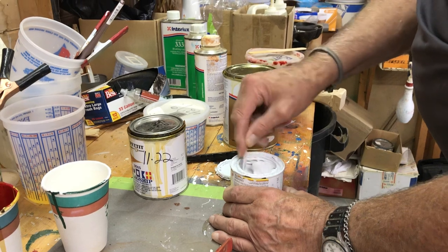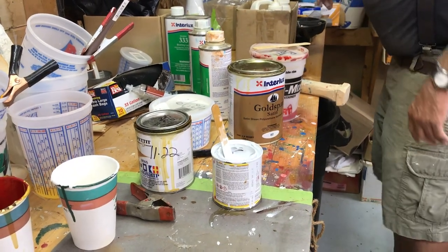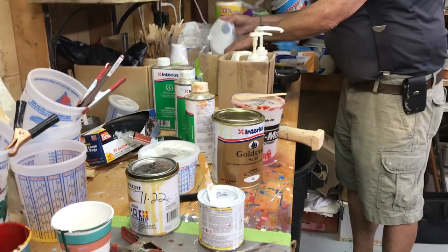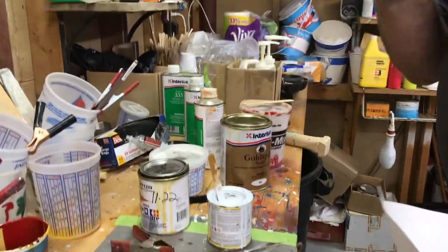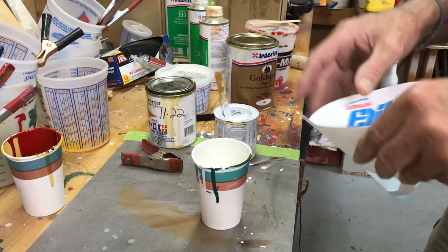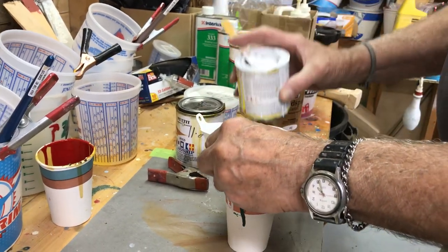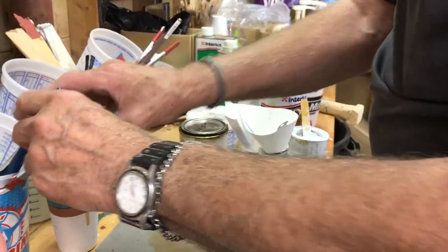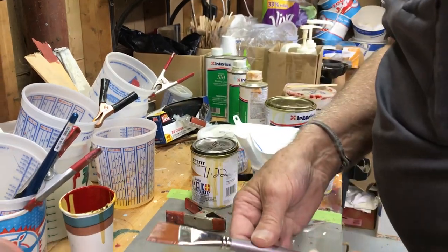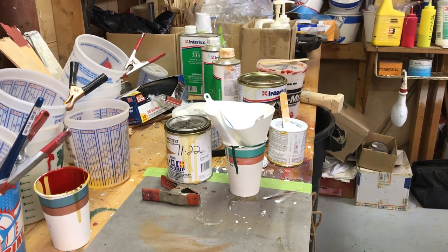One Shot isn't easy to find at most hardware stores — they don't carry it. There used to be an art supply store in Mashpee Commons — when you go down Route 151, it's to the right, not into the main common area, same entrance as the big supermarket — and they used to have One Shot paints there. Most people watching are spread around the country, so what about a Michael's art supply store? Probably not — but you can get it on Amazon.